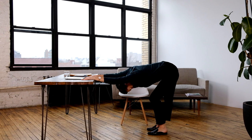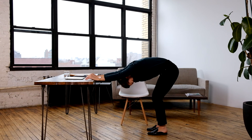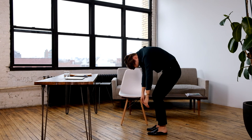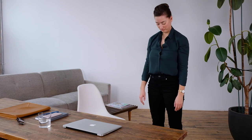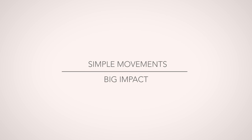Bend both knees together. Curve your low back and gently drop your hands from your desk. Roll up to stand, articulating through your spine. Take a deep breath in and a big breath out. Simple movements, big impact.